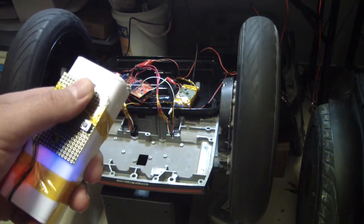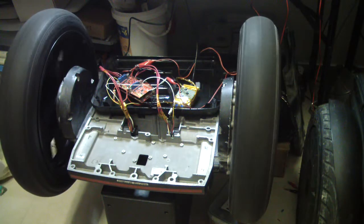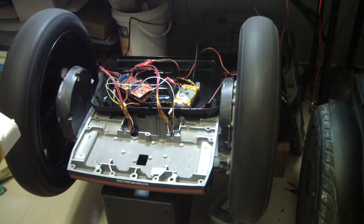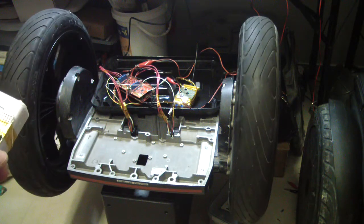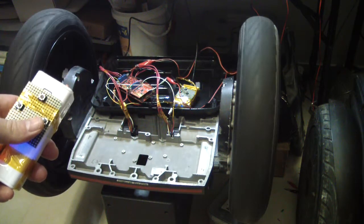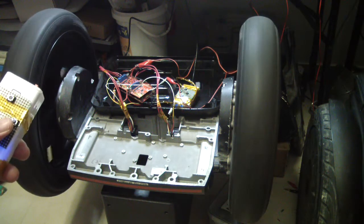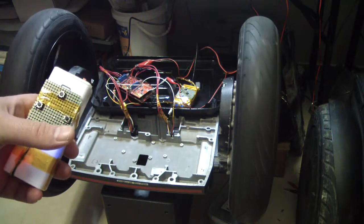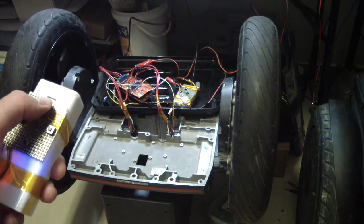Again, forward. It is speeding up and accelerating. As you can see, this is quite fast. What you see is a speed of about 12 kilometers per hour. I think my son will have the fastest car for his age. And when leaving, it is stopping quite fast — a quite fast stop, as you can see.